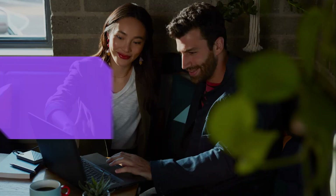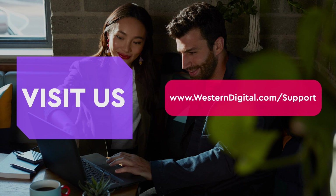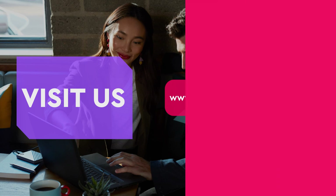For more helpful how-tos, self-help videos, and tips, visit us on the web at www.westerndigital.com/support. Thank you for watching.